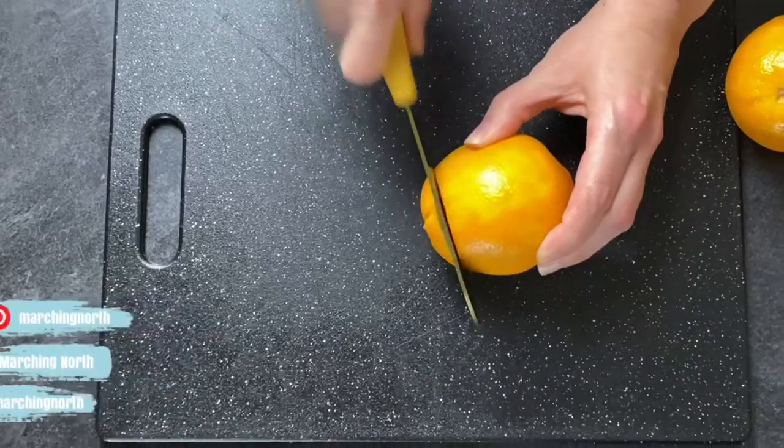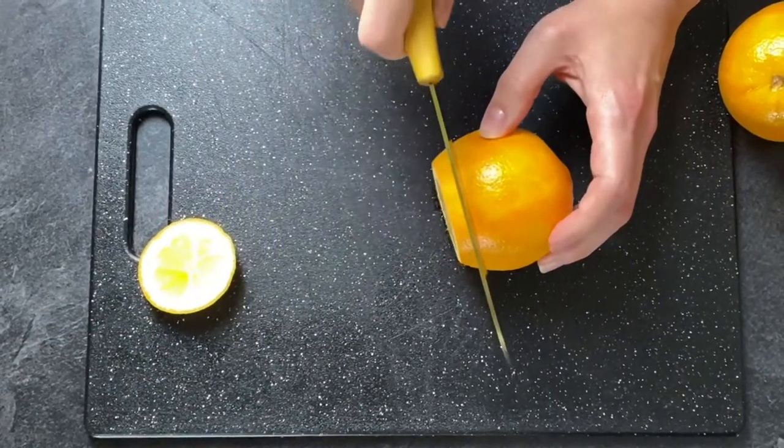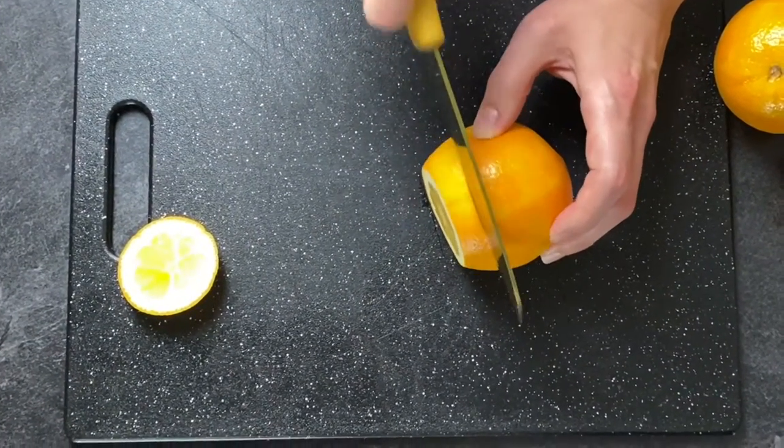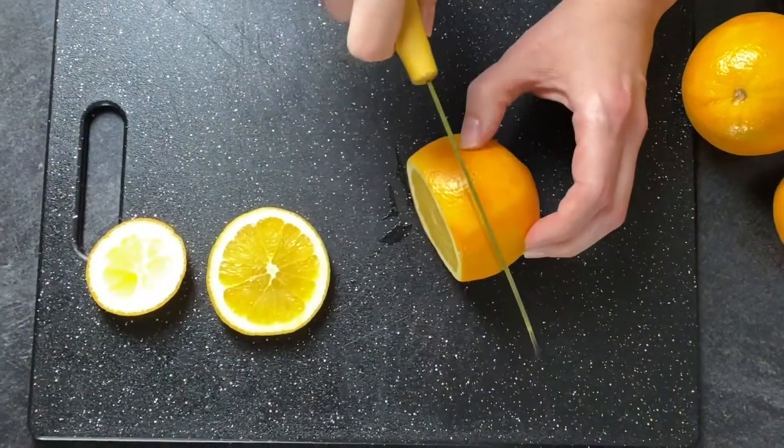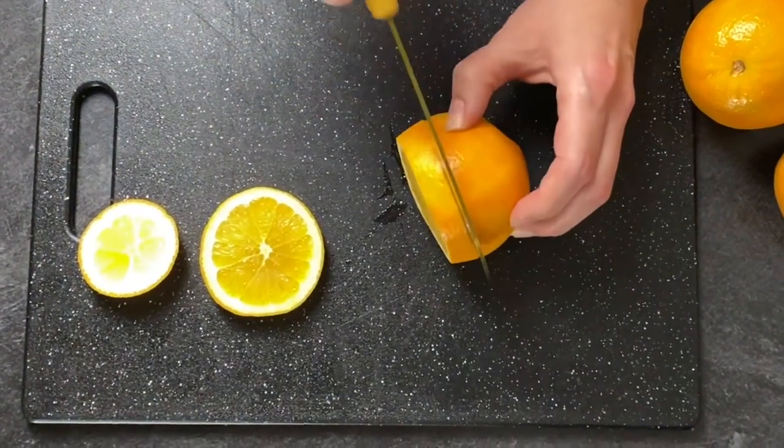First, to make the dried orange slices, we're gonna take our orange and slice off the end and then cut it into about half-inch slices. You want them to be kind of thick because they're gonna shrink down a lot in the oven.